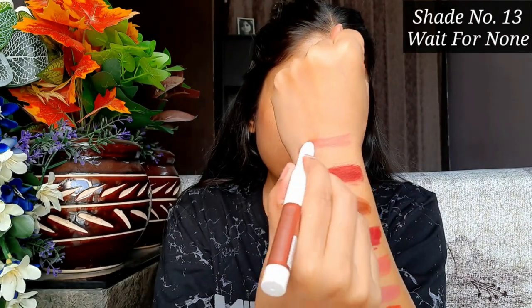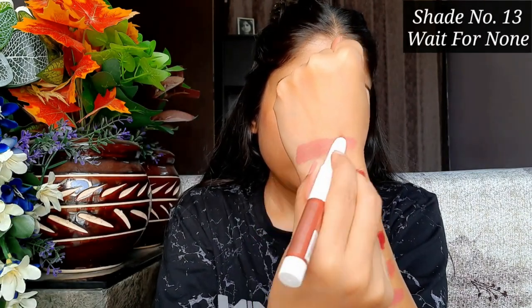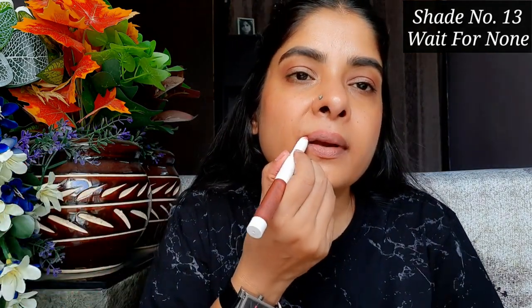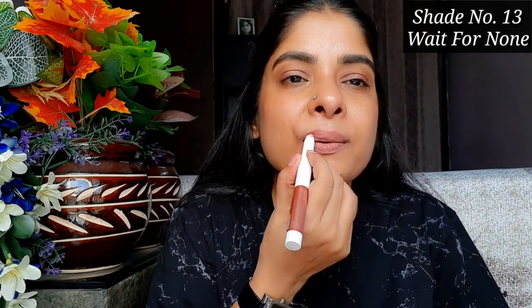The next shade is 13 'Wait for None,' which is a pinkish nude. If your skin is fair, this is a perfect nude shade. But if your skin is medium or dusky, it may look washed out with or without makeup. My tip: apply a dark lip liner with any light shade and it will look perfect. I always do this for lighter shades and it makes a big difference.